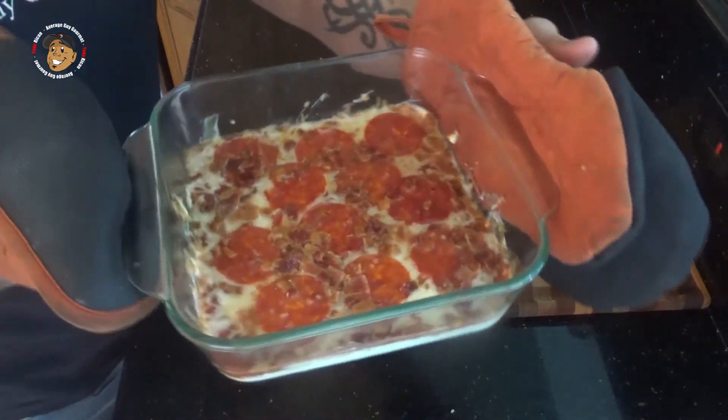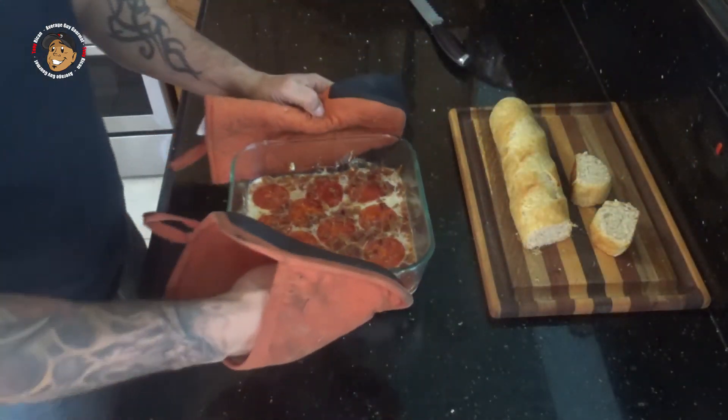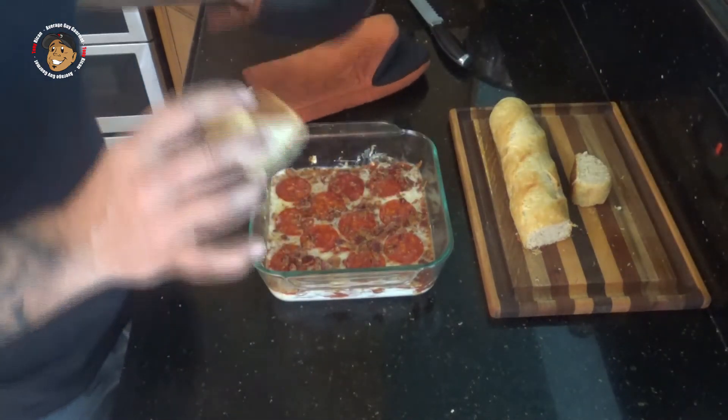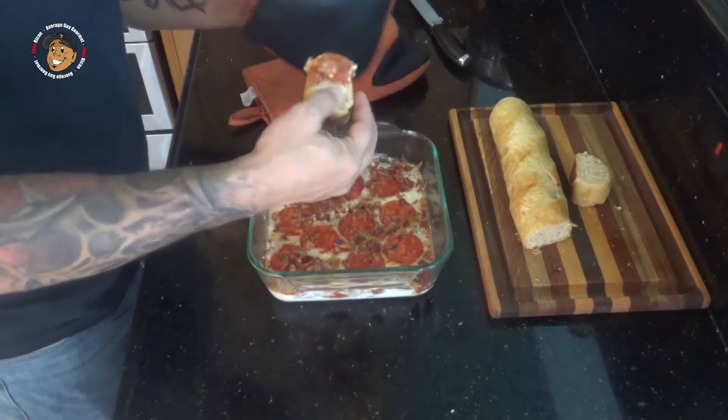Guys, with that little bit of bake time this cool little dip is done — just take a look at how it came out. It looks awesome, that cheese is nice and melted, and I can't wait to dig in and give this a try. I made a little bit of fresh bread — you can use breadsticks, whatever — but let's go ahead and taste this bad boy. Mmm, this is freaking amazing, you guys are gonna love this one.